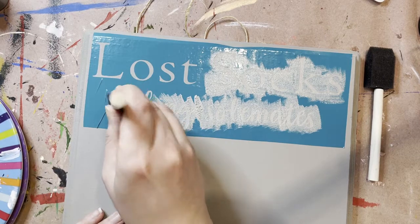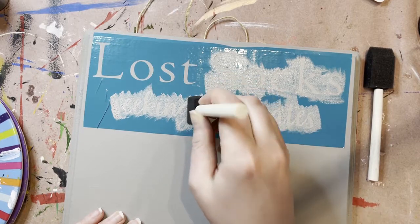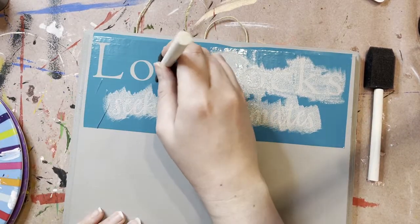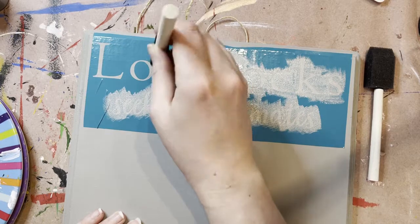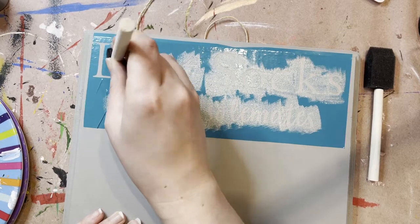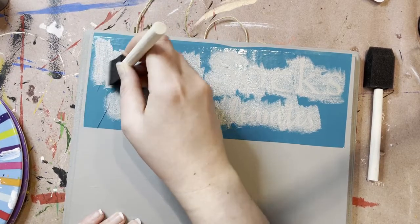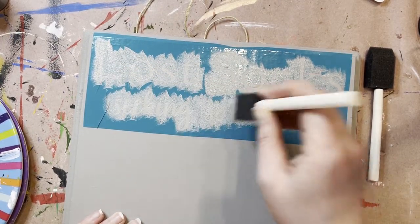So you'll just go through and stencil all these letters. Once you get all these letters completed, make sure you let this first coat dry. Stenciling is a fun process, but it can also be a very slow process because you have to wait between coats to dry. If you hurry the process and don't let those different coats dry when you go to pull this stencil off, it can be super not fun — complete disaster. That is just learning from my experience.